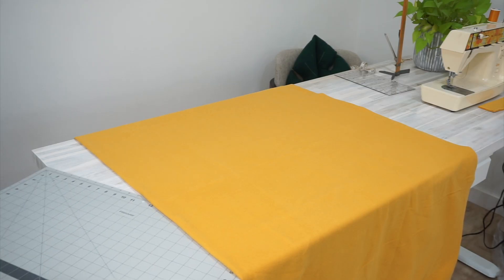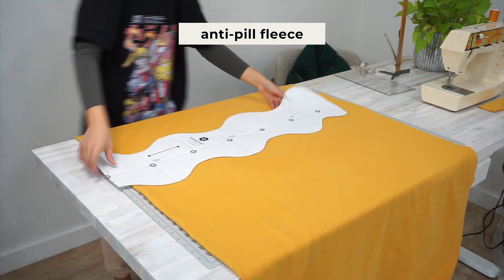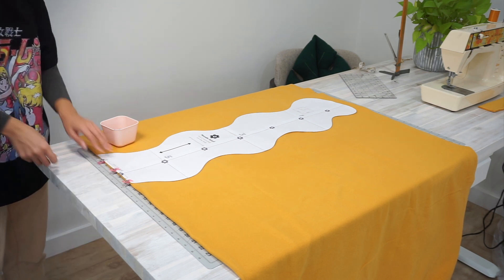In this sewing tutorial I'm sewing my scarf using an anti-pill fleece. You can also make this scarf using other light and medium weight materials with warming quality like flannel or wool.